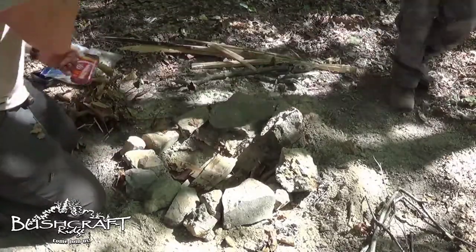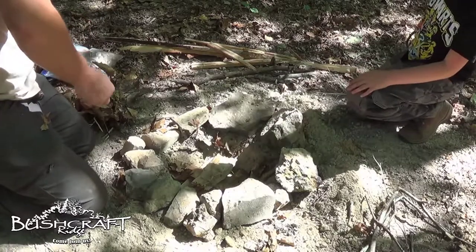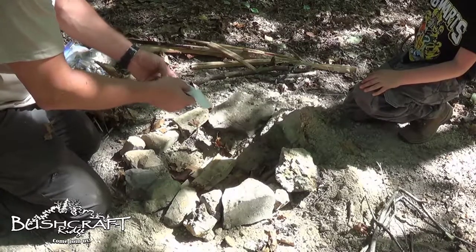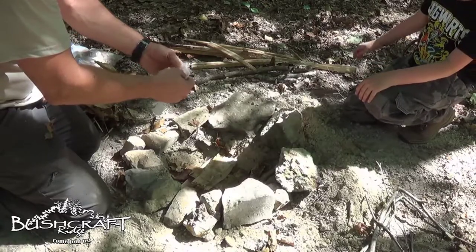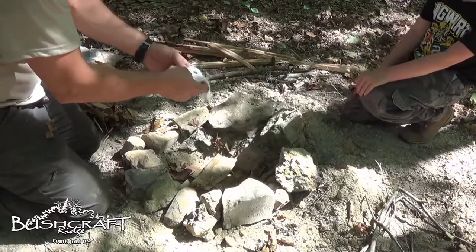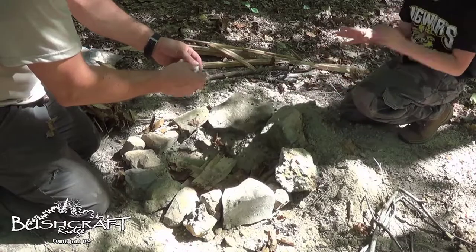Go ahead and kneel down. We have our cotton balls, which is my favorite form of tinder when I have it. So take the cotton ball and roll it out — you want it to be gauzy. You don't want it all balled up together; you want to be able to see through it, like medical gauze. You want it fluffed out like that.